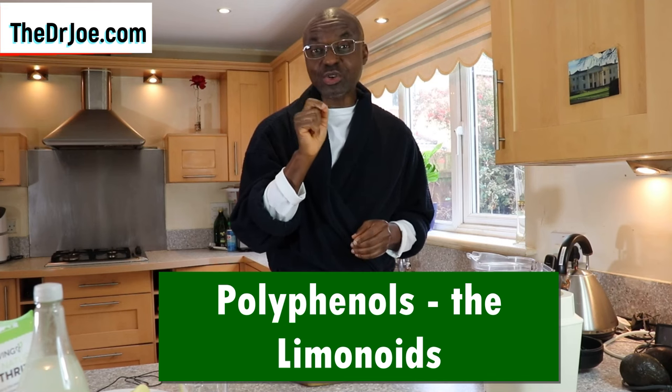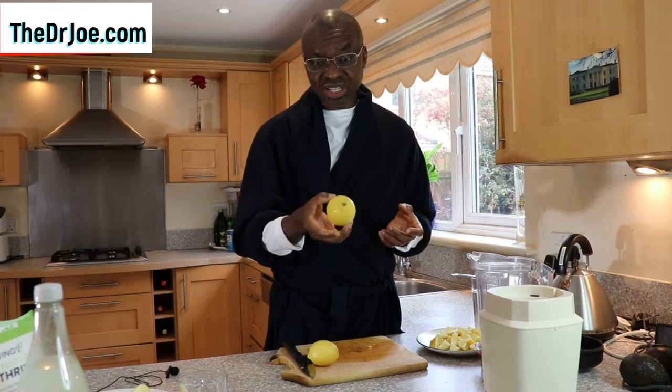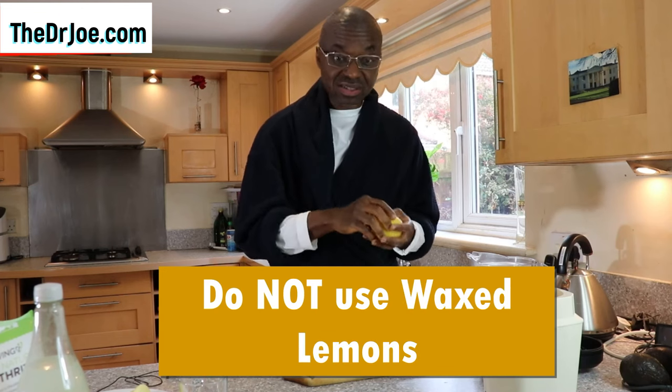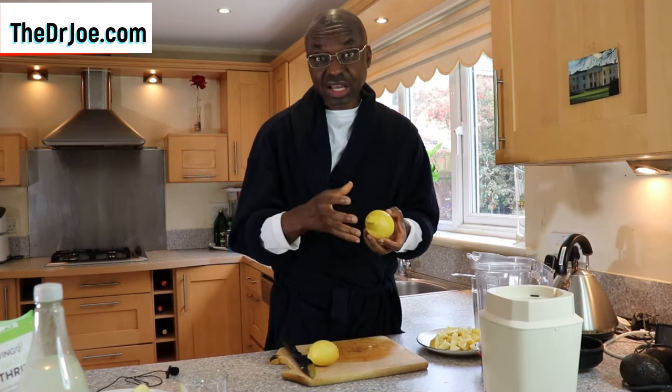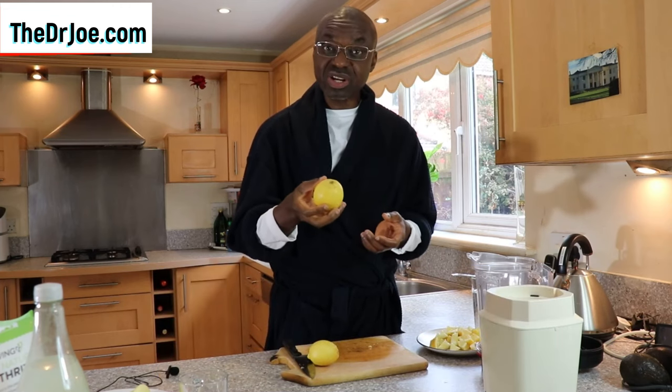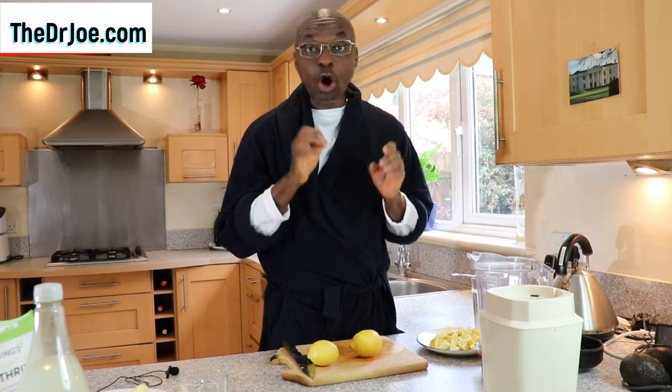One question I need to answer up front is whether you have to use organic lemon fruit. Well, it doesn't have to be organic. You can use non-organic, regular lemon fruit — this one is not organic. The only thing I insist on is that when you buy your lemons, they should not be waxed. We do not want the wax that usually coats the lemons, because some farmers wax them to improve and increase their shelf life. We want unwaxed lemons because the wax is not suitable for consumption.